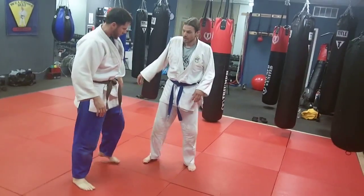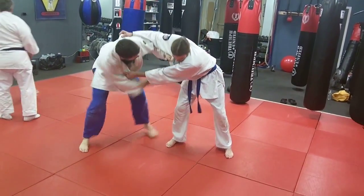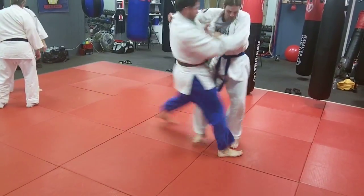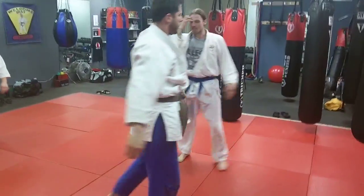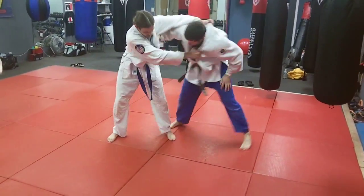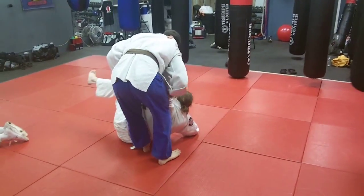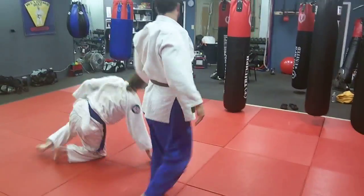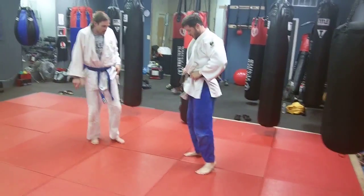One more time so everybody can see. Looks like TJ's turn — he's grabbing, he's stepping. Notice the extreme left-hand stance — no one would think of foot sweeps coming from there, and that's one of the beauties of this technique. From an extreme right-foot stance, step and that really slammed him. There you see it: two-on-one near lapel grip and okuriyashi barai sliding foot sweep.